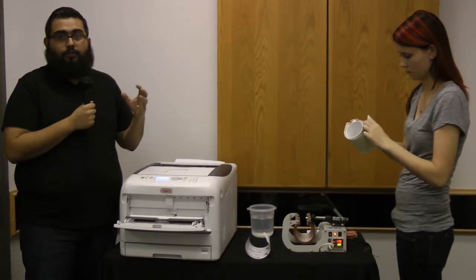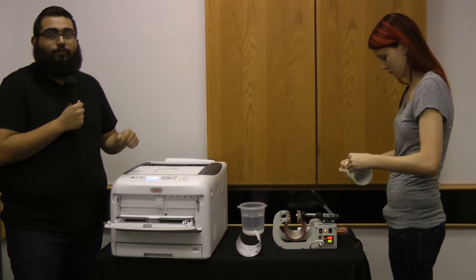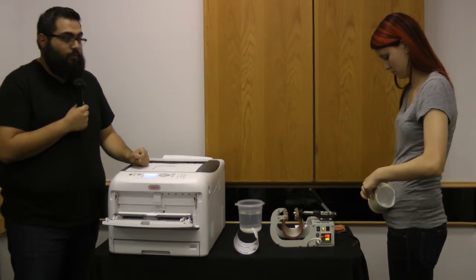For every 100-sheet pack that you order, you go ahead and receive this foam that comes with it.